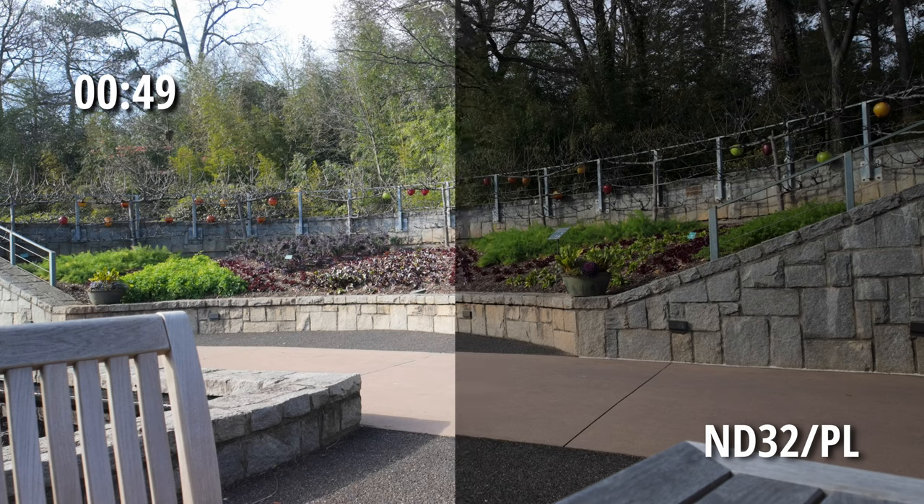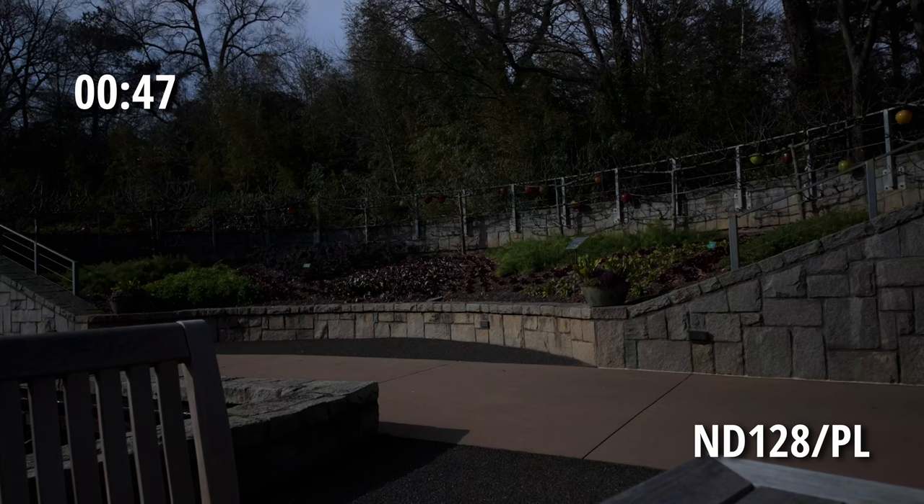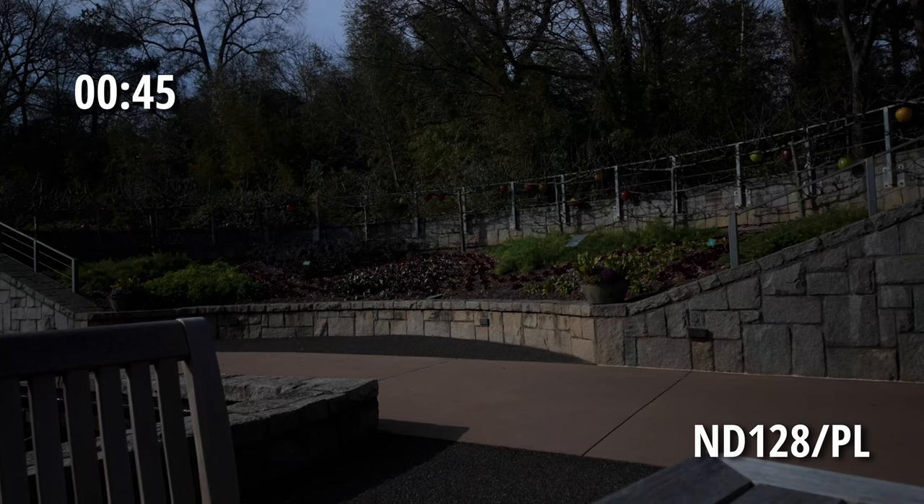Personally, the 8 and 32 would have worked well for me. The 128 would be for a super bright day with no cloud coverage.